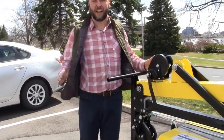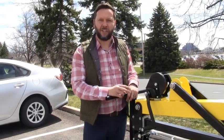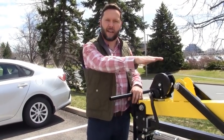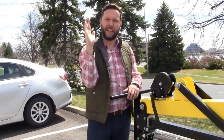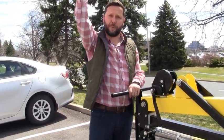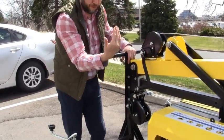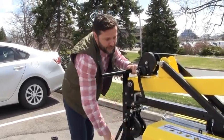Once you've deployed all the jacks, you're ready to start lifting the tower up. On these lay-flat models there are actually two stages to winch up. The first will raise the mast from horizontal to vertical, and then the second will raise the mast vertically up. For the first stage, use the bottom of the two winches and simply winch it up.